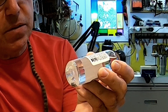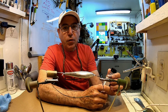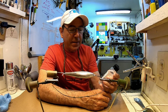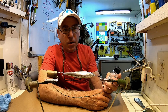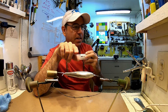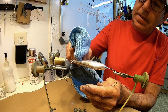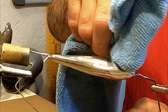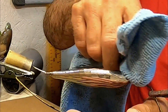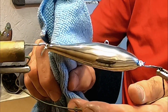The instructions say to wait 15 minutes before you buff it off, so we've got about eight more minutes. It also tells you to shake up the clear coat even though it's crystal clear, then spray two very light dustings of clear, let it dry, and then spray another three coatings to help protect it. Let's let that time pass and then I'll polish it off.